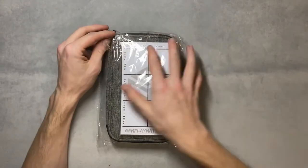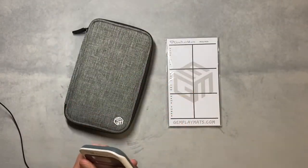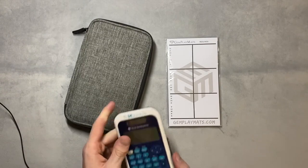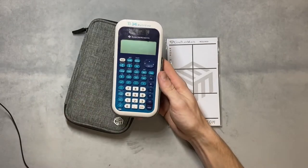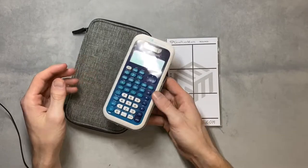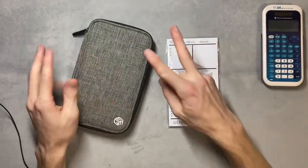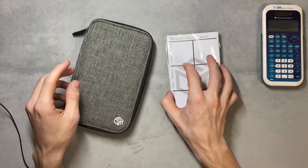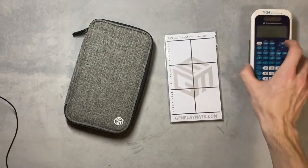So let's go ahead and open it. This is the calculator that I use — it's the T134 Multi View. I got it in the lost and found shortly after I started playing, and I've just been using it because it works. This case is made for the bigger, expensive graphing calculators, so I'm hoping it works and fits well.